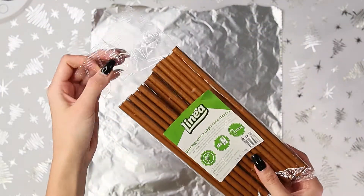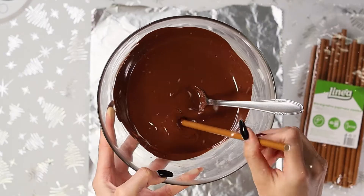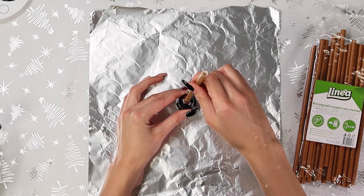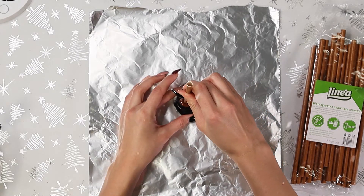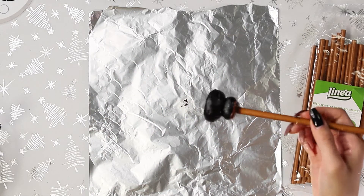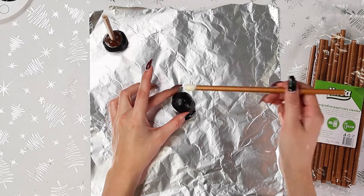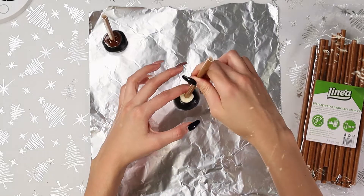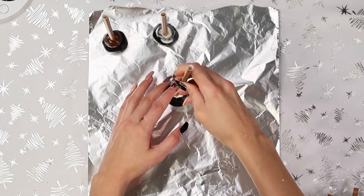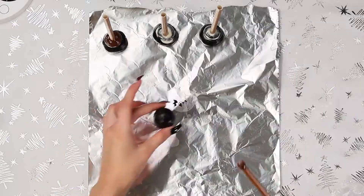Now we're going to be taking our lollipop sticks or our straws, whatever you guys have, dipping those into chocolate and inserting them into our portioned-out dough. You want to be placing the eight-ounce right below the three-ounce, and just sticking that all the way straight through. You can run your finger across to get that extra chocolate off. And for the one-ounce balls, you guys can just stick that right on through.